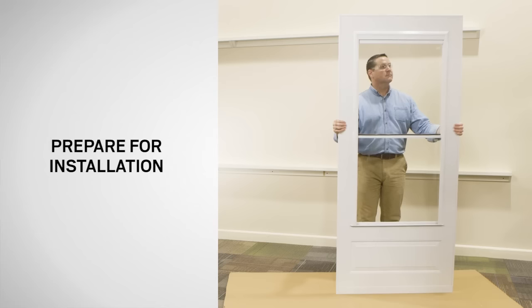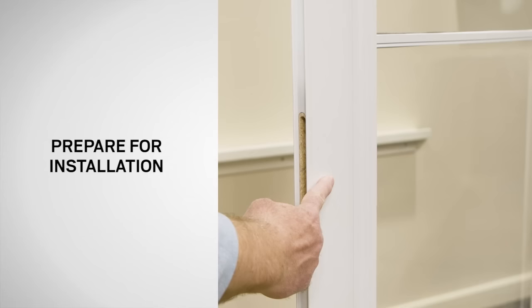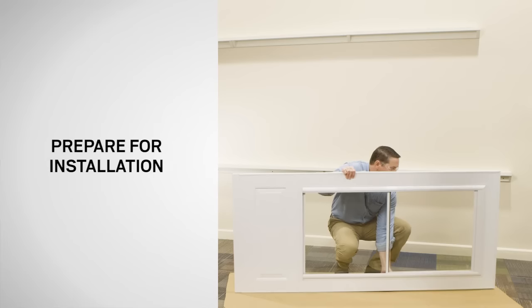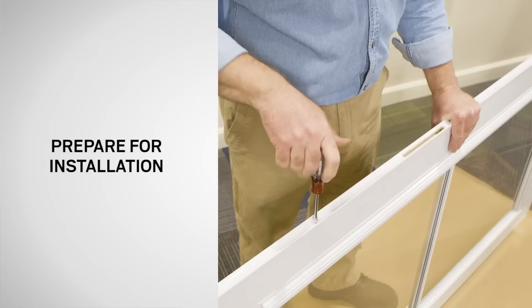To begin, prepare the door for installation. Place the door in the upright position and identify the outside of the door by the embossed panel. For a left-handed installation, the handle will be on the left. For a right-handed installation, the handle will be on the right. In this video, we will be installing the door to be right-handed. Place the handle side edge of the door frame on a protected flat work surface. Using a nut driver or a flat blade screwdriver, remove the two middle hex head screws from the hinge side edge of the door frame.